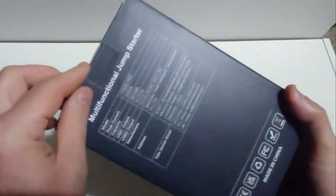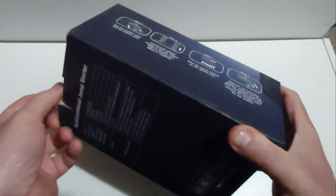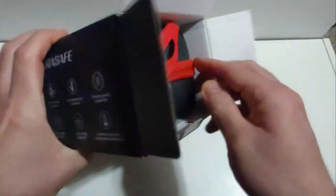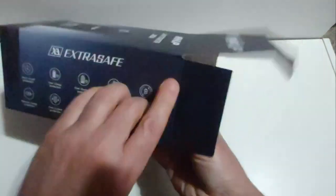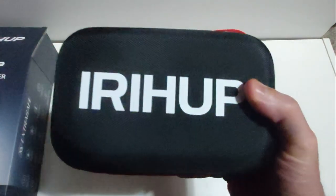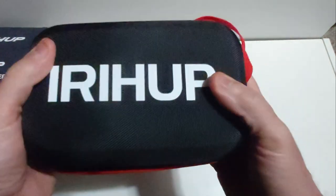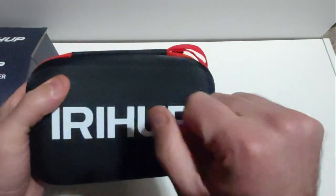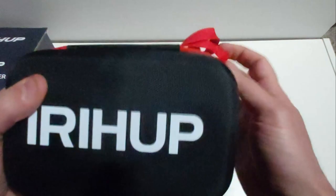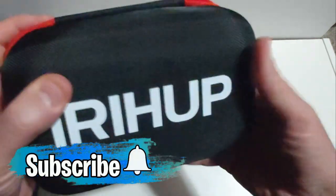I've already opened the box and seen what's inside just to test out the product and see how legit this is. I love the fact that this comes with a nice sturdy hard case — packaging tells a lot. This is a hard case to hold all of your goodies, and it's actually a zipper case. Let me go ahead and open it.